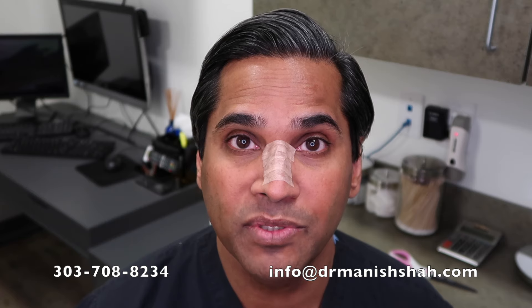Stay tuned for more tips and tricks in plastic surgery. As you know, rhinoplasty is my favorite topic, so hopefully we'll put up some more videos soon.